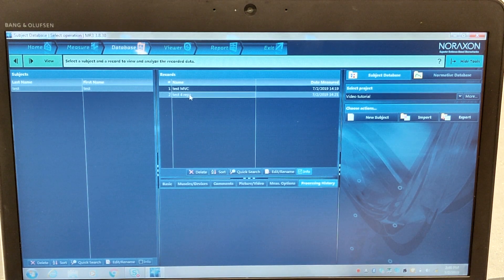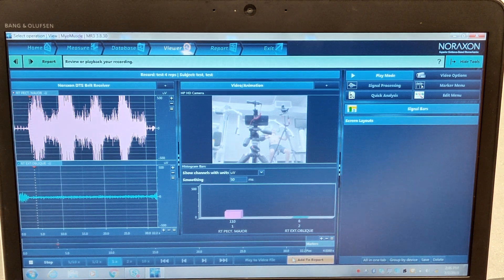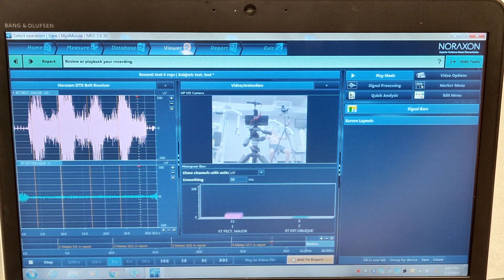Now that we've got our MVC, we're going to process our four repetitions. We'll double-click that to bring up the screen — this signal is also somewhat messy and we want to clean it up; it's still the raw signal. We'll hit Play, which will play the video in the middle of the screen as well as the timeline for the signals. We can then mark the start and end of each repetition. Watching for the start — that's one, and that's the end; end again; done; last rep; done.